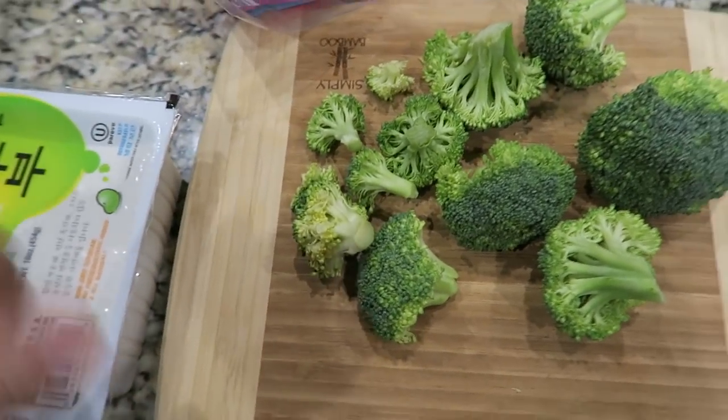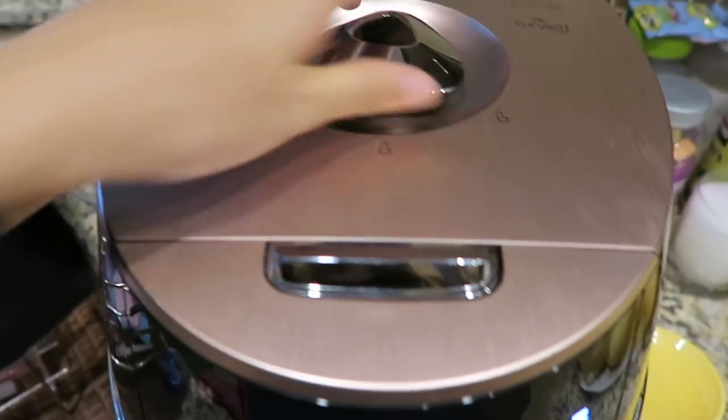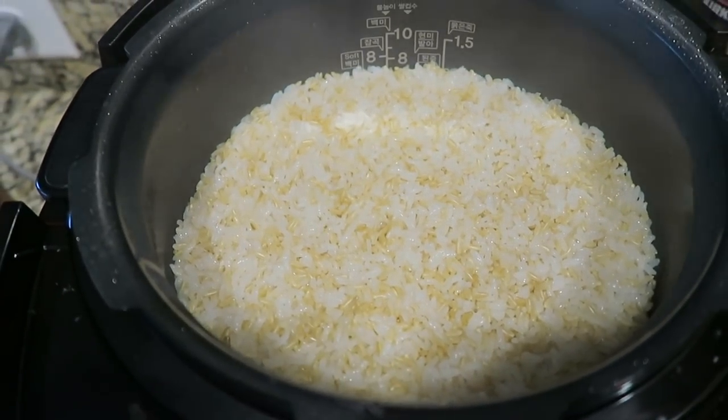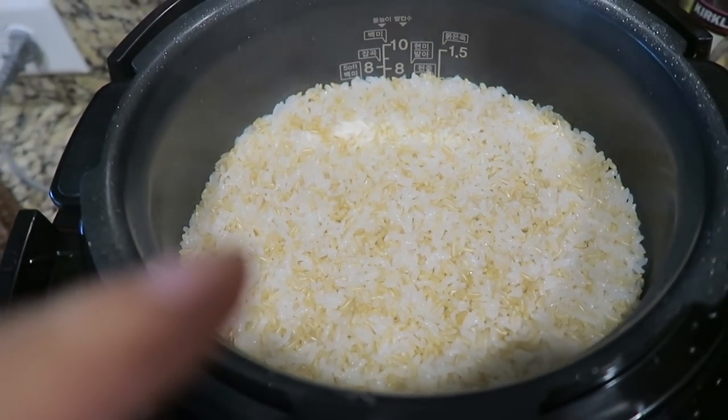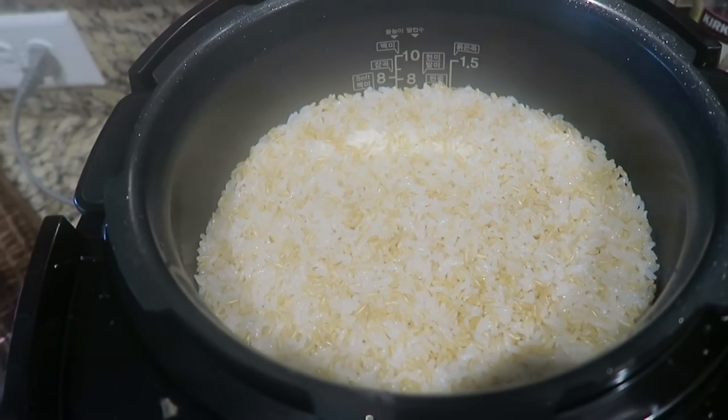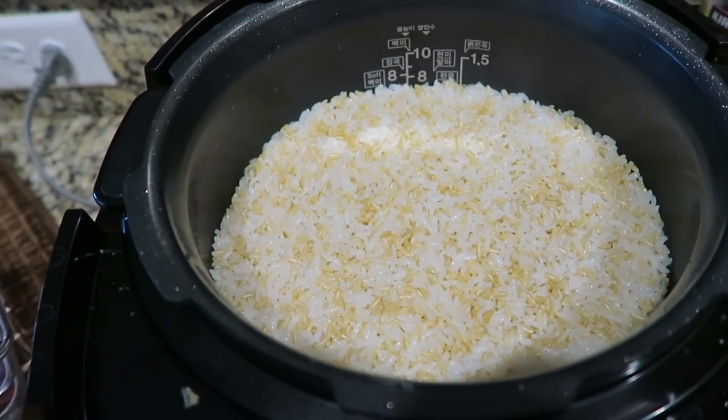Josh said he likes broccoli. Here is the rice — woohoo, looks good! I love rice. I mix brown rice and white rice together, like brown rice 40% and white rice 60%.